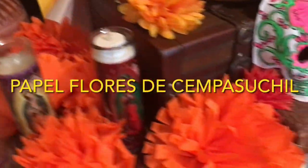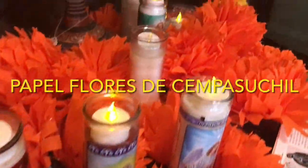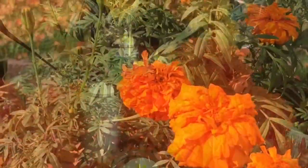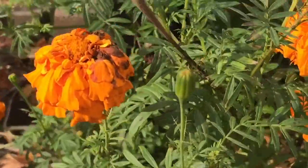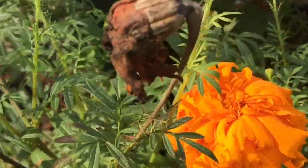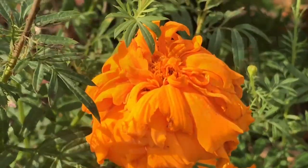Cempasuchil is a flower that originates in Mexico and it is one of the key components of Día de los Muertos, as it brings home the spirit of our ancestors with its brilliant color and aroma. Let's take a look at how we can make Papel Flores de Cempasuchil.